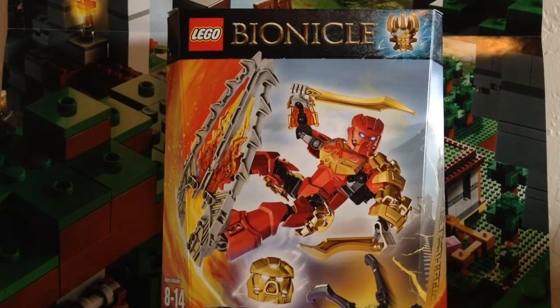Hello everybody, Mr. LegoLover55 here, and today I'm doing another Bionicle Classic Review — wait, that's not right. This is a Bionicle 2015 Review! Or, just a Lego set review.